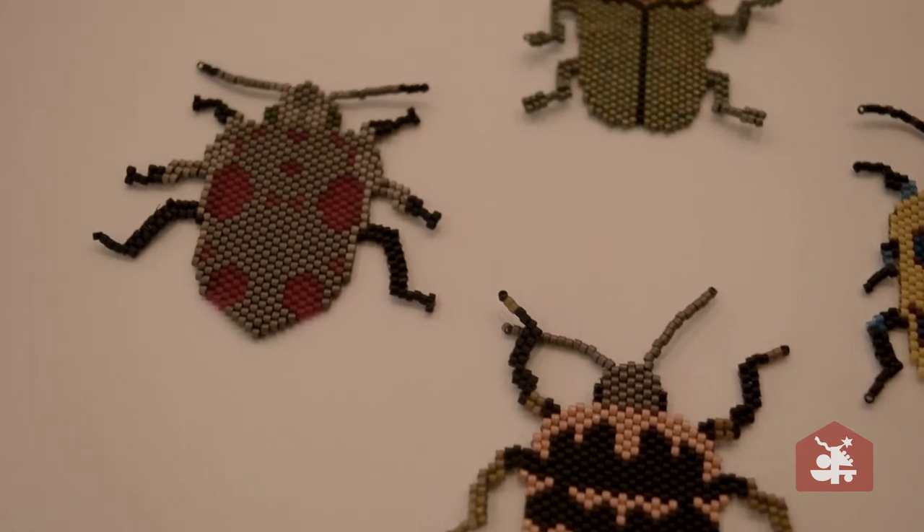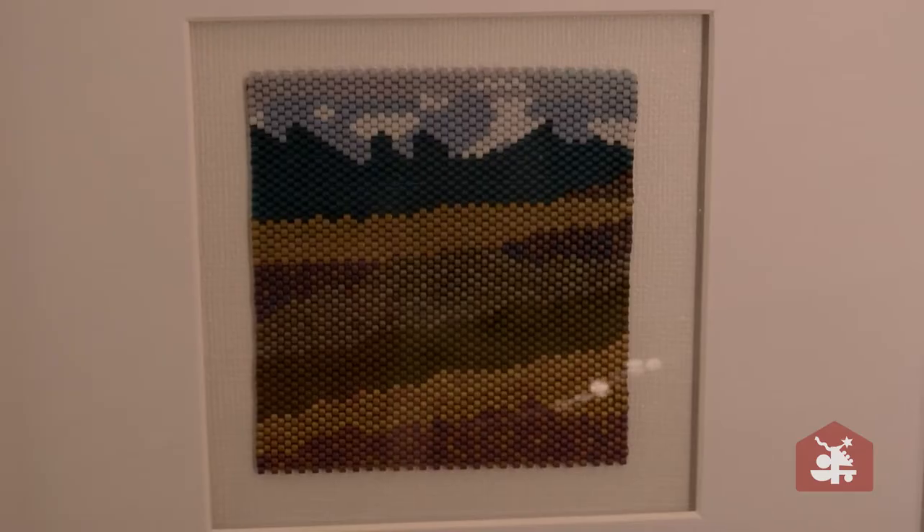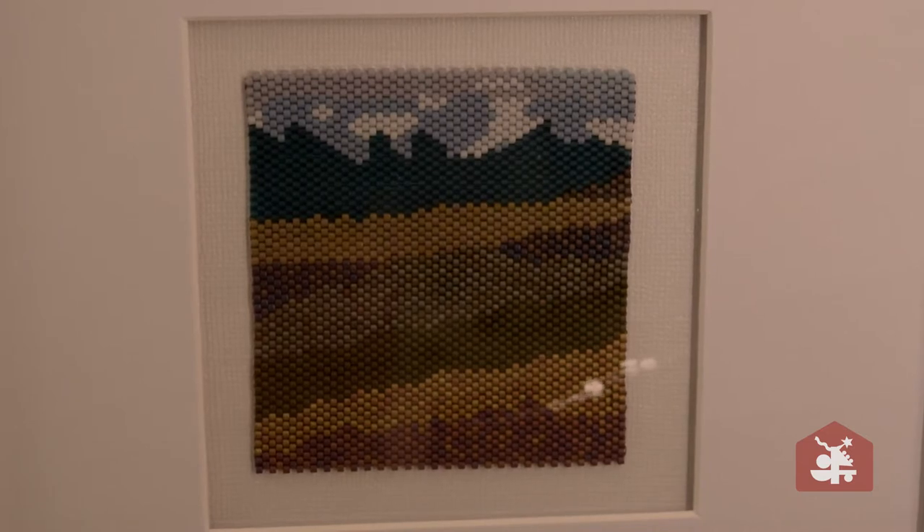I've started doing beetles. They're close imitations of a real beetle. They're not my designs — they are the actual beetle that I've tried to modify into using beads that would be close to an actual beetle. And then I also do landscapes and bases.